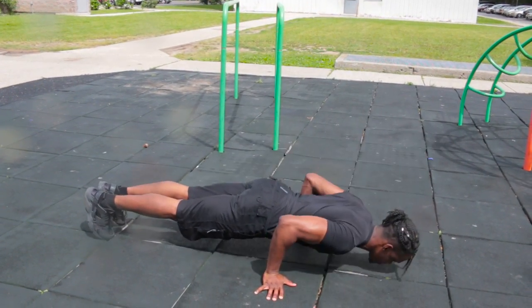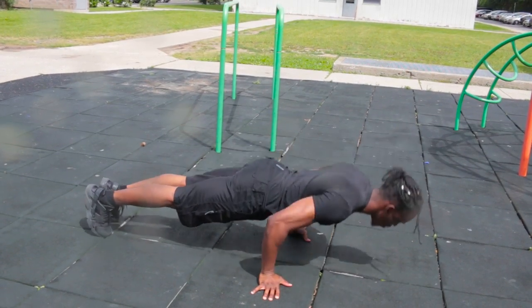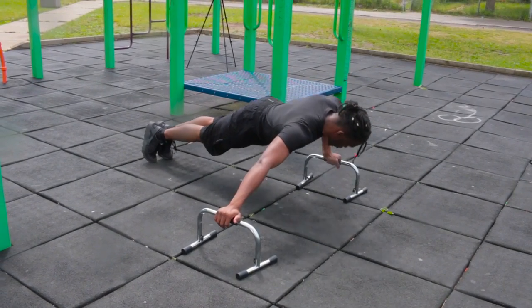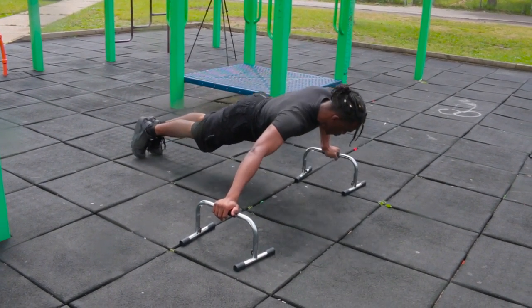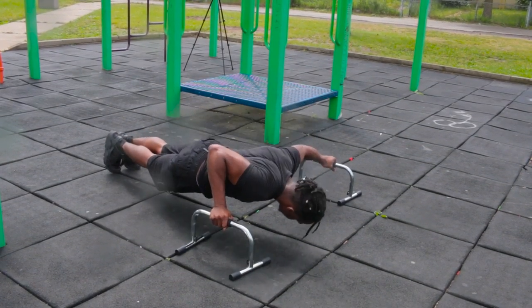If one exercise is getting really easy to you — for example, the basic push-up — then more than likely you have developed the strength to do a harder variation, such as the assisted one-arm push-up, or possibly the pseudo-planche push-up. Or if you're doing pull-ups, you can start doing archer pull-ups, typewriters, or even handstand push-ups on the wall. There are so many different variations you can do in calisthenics to increase the intensity for those basic exercises that have just become too easy.